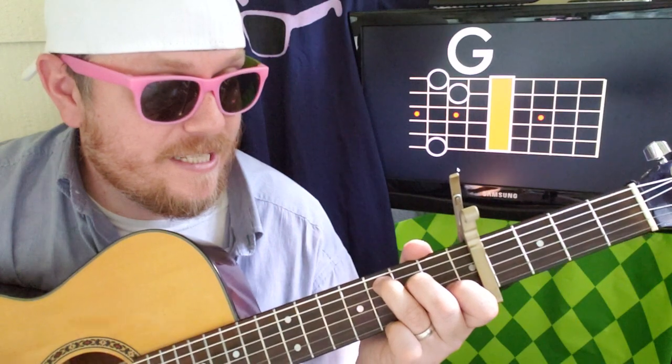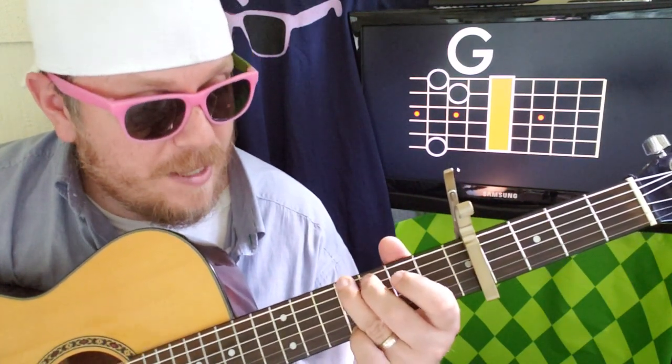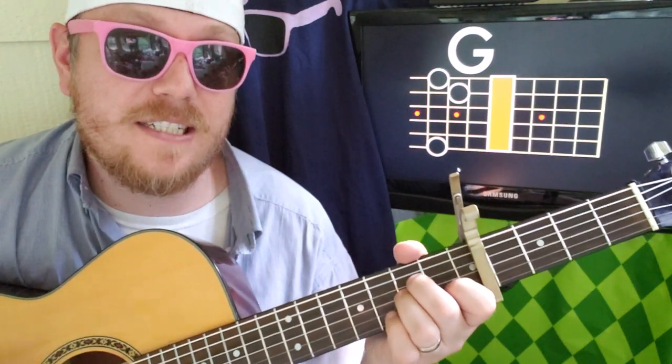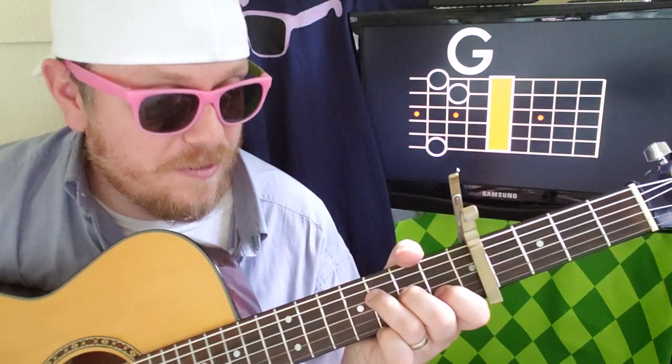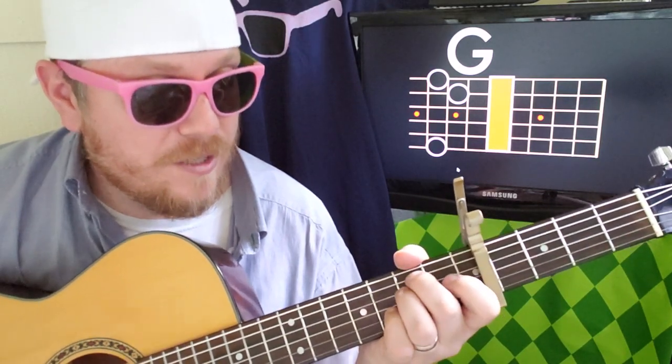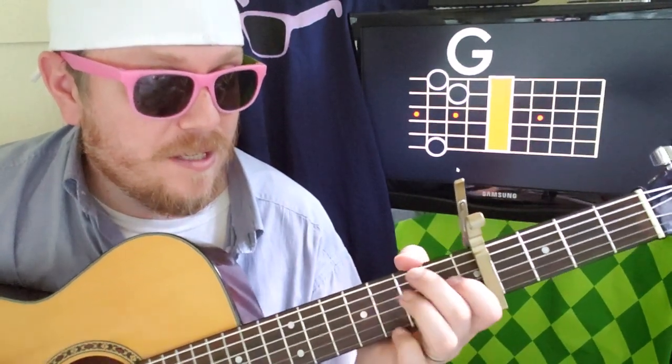That's a lot, right? So we're going C, C, C, C, G, G, then a half step up — A minor — then F, E minor, G. The second time around, instead of going from F to E minor to G, it's going to go F to E minor to D minor.